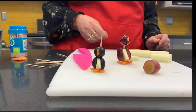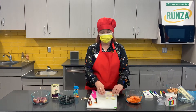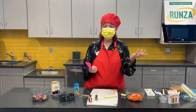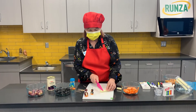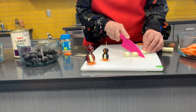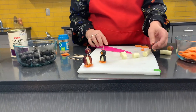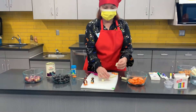Do you want to build a snowman? We're gonna do that with our cheese right here. You're going to need three different sizes of cheese — so maybe a tiny one, a little bit bigger, and a little bit bigger. Just like that. And then we're gonna build our snowman.